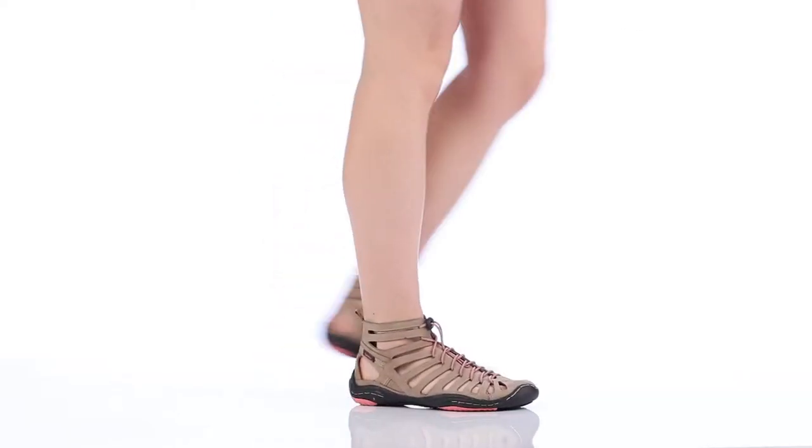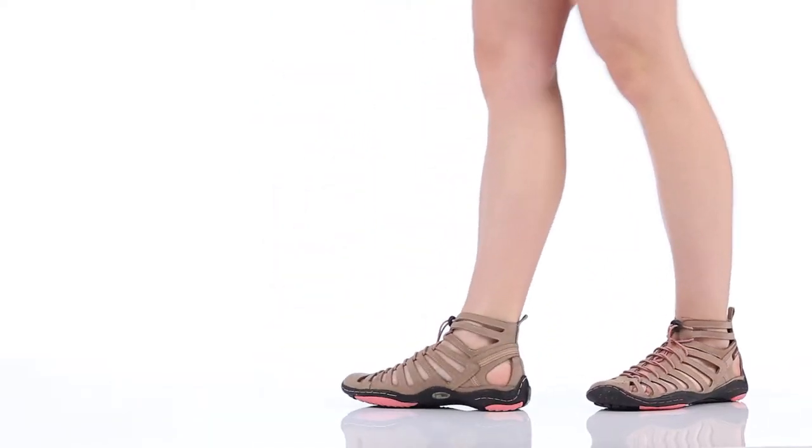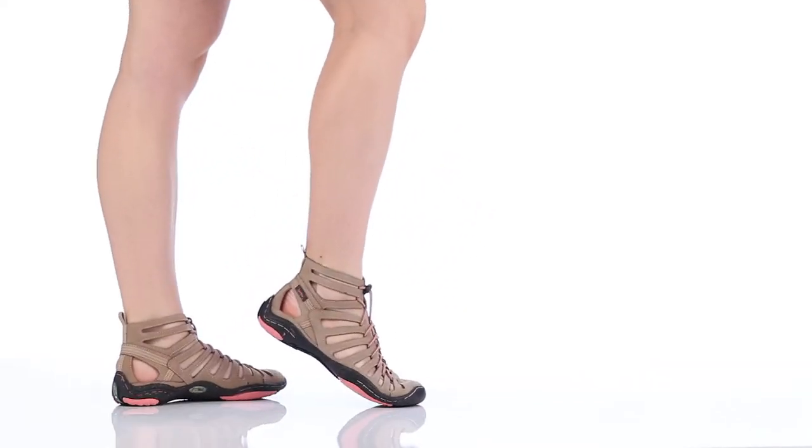Hi, it's Yetzelie from Jambu and this is the Jade. The Jade is part of our bare feet designs with a classic Gladiator high top upper.